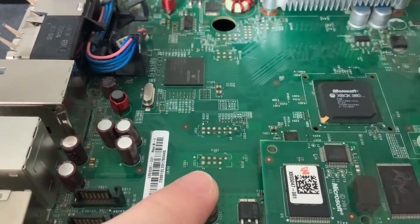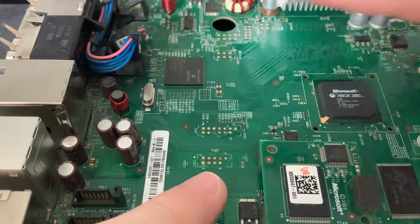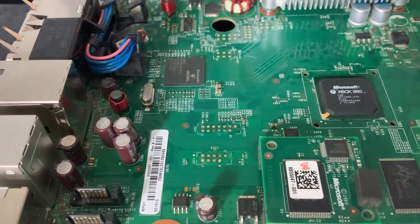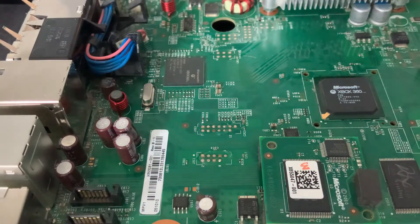There are going to be two on this slot here, just up from the south bridge. If you're looking at the board face down it's to the left. You'll need your iron — I've got mine on 405 degrees. Some people think that's too hot, but it all depends on the iron you're using and its quality. My previous iron was a cheap eBay job and at 360–380 degrees it would burn points pretty much instantly.